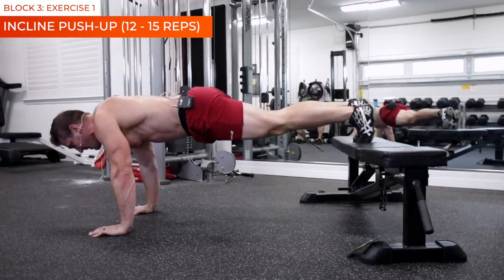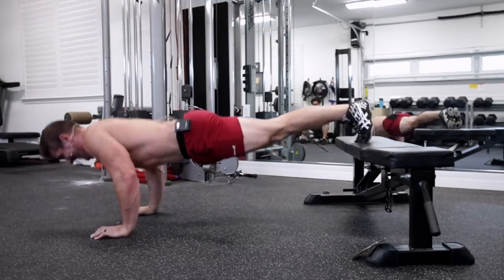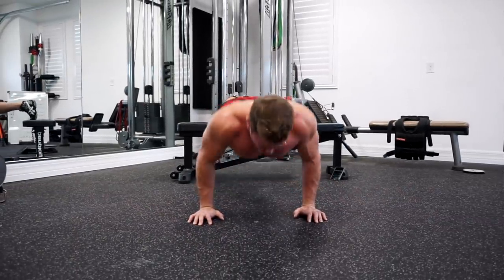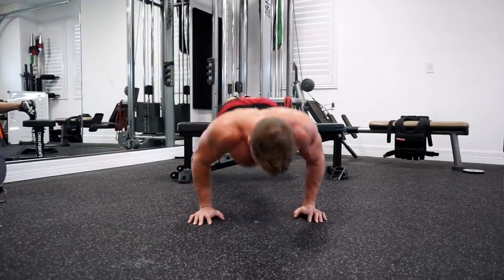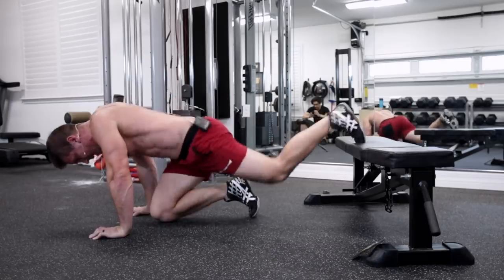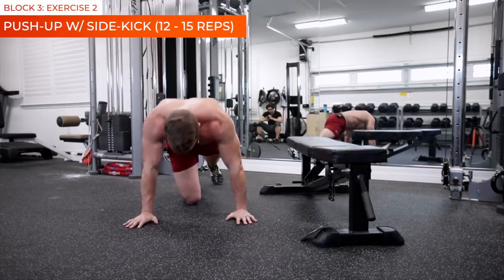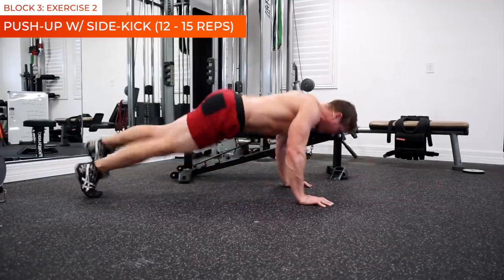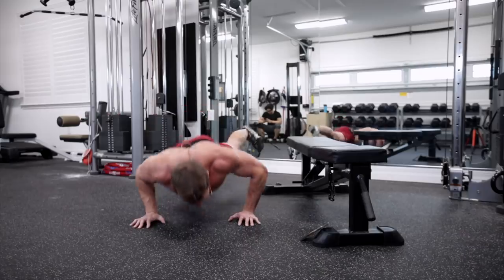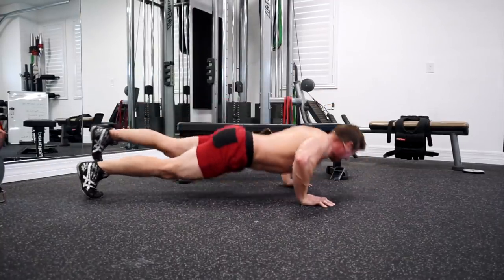Incline pushup — feet up on the bench and go. Keep that core tight. That's five. Come on! That's 10. 12. Alright guys, I know your chest is exploding — we're almost done. Here we go, side kicks! And go: 1, 2, 3, 4, 5, 6, 7, 8, 9, 10, 11, 12, 13, 14, 15.